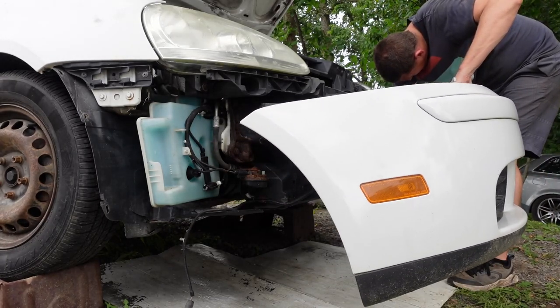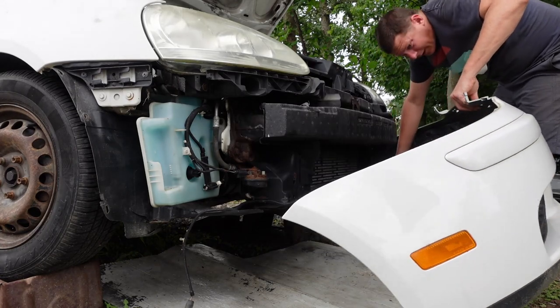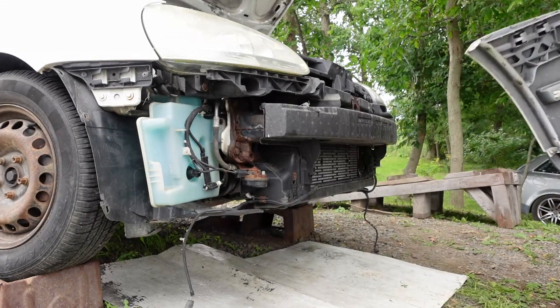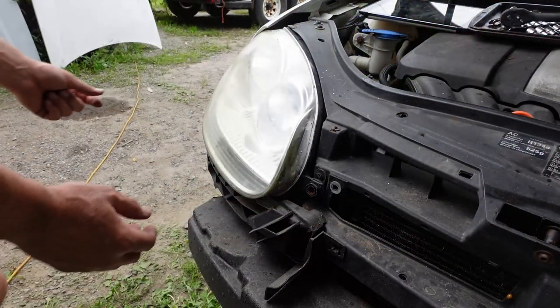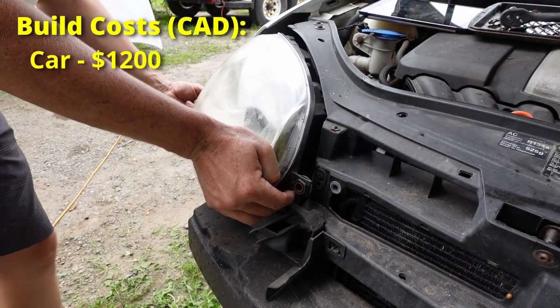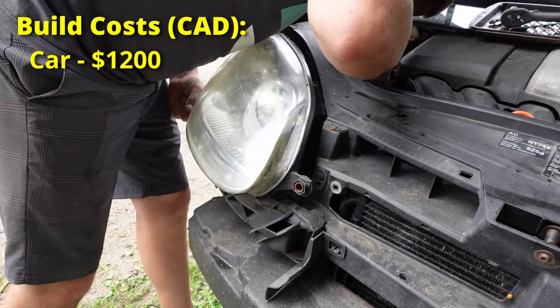First big price tag goes for the car itself. I felt like it was a good deal considering what I was seeing around — even with all the issues I could see right away, I got the car for $1,200, so we'll start with that on the first line of our bill.